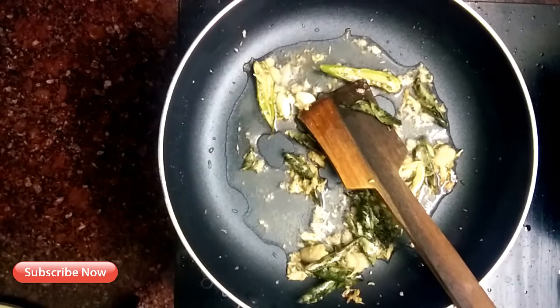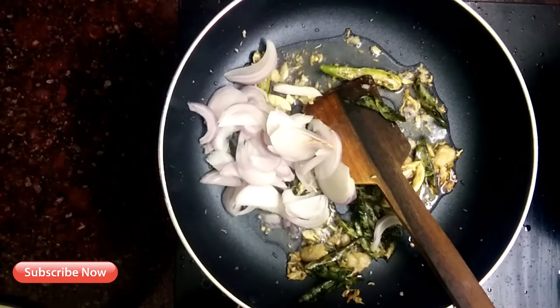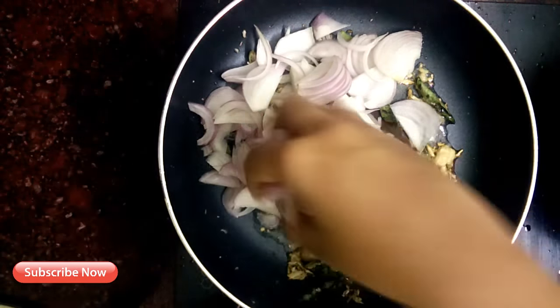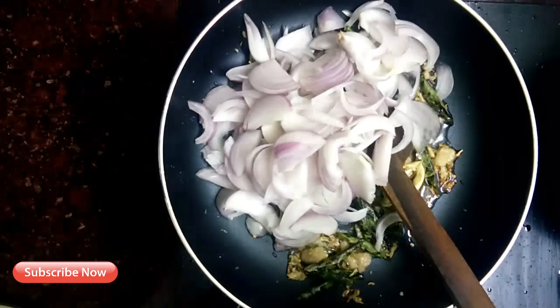Now I am going to cut the onion. I am going to make a slice of the onion. Now I am going to cut the onion into a medium size.